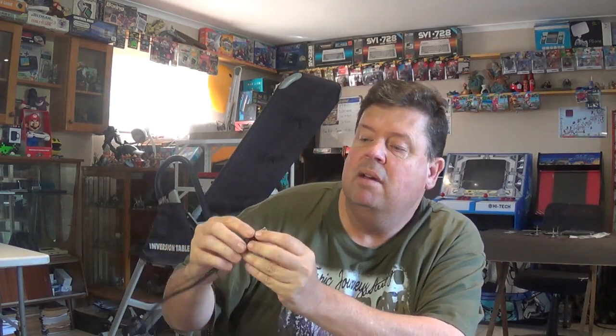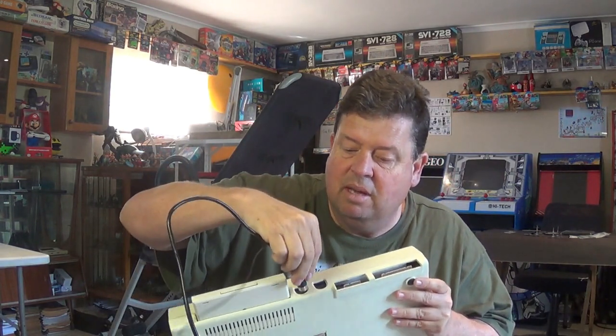What I want to do today is actually reuse this DIN socket — you can see there it's got a 5-pin DIN socket. That goes into the video port, and then from there you would normally just attach the antenna to your TV and tune it in. Far too much hassle — I don't want to have to do that.